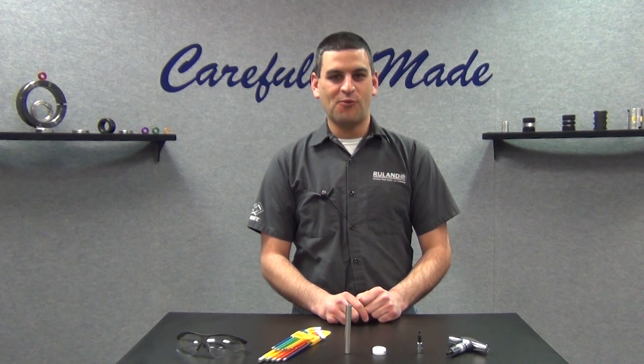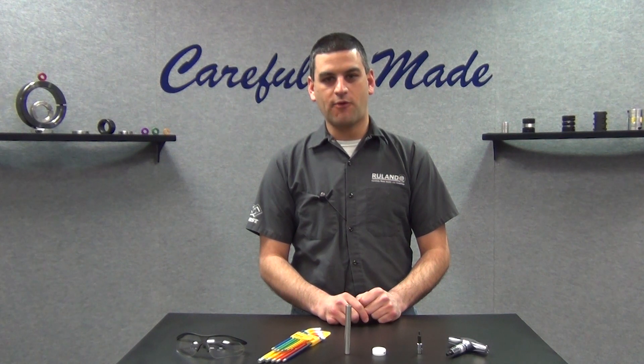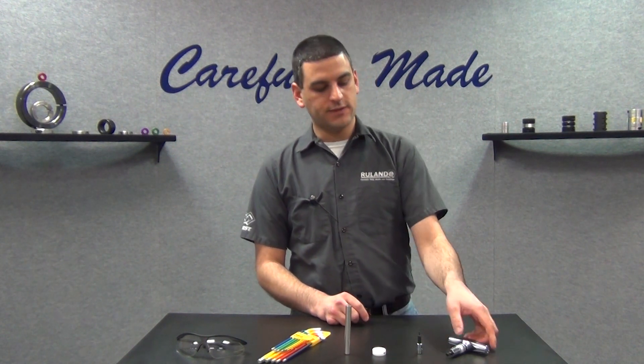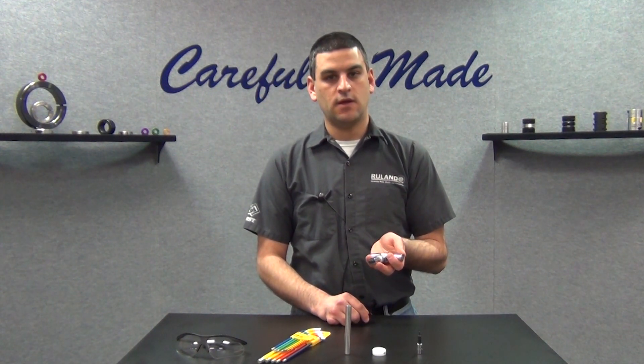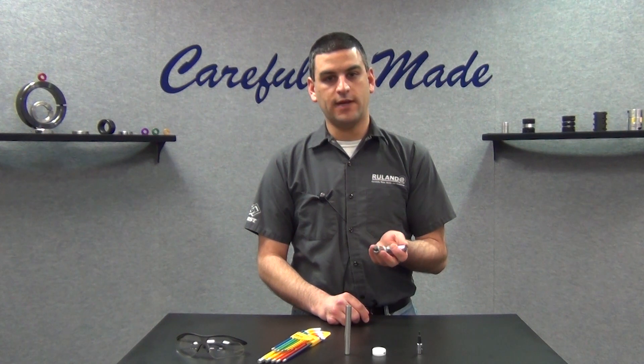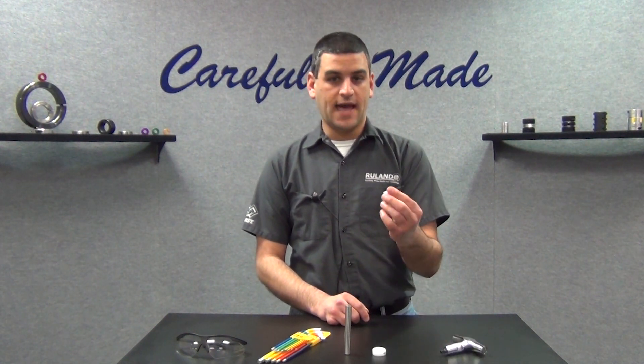Hi, I'm Chris Gumas. Welcome back to Ruland's informational video series. Today I'm going to show you how to properly use one of our BT-1R T-handle torque wrenches. They come preset with torques between 2 and 50 inch pounds. This one is set to 5.3 inch pounds. It has a quarter-inch drive which connects to the hex socket bit.